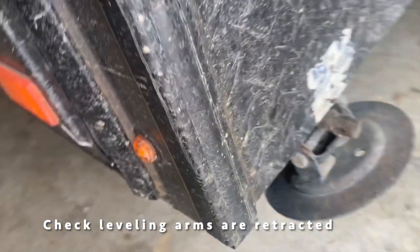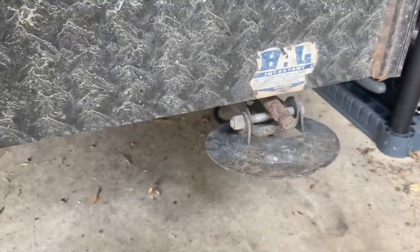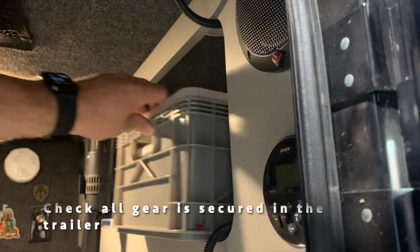Here's a step you want to make sure you don't miss: make sure all of your leveling jacks are in the upright position. That'd be a bad situation if you started driving off with them down — especially if you're off-roading, you could cause some really bad damage to your trailer.